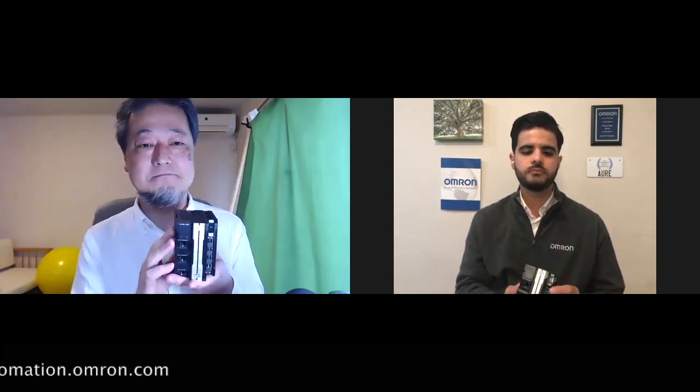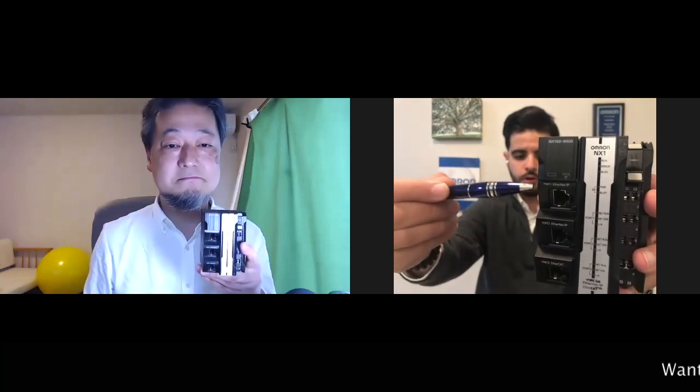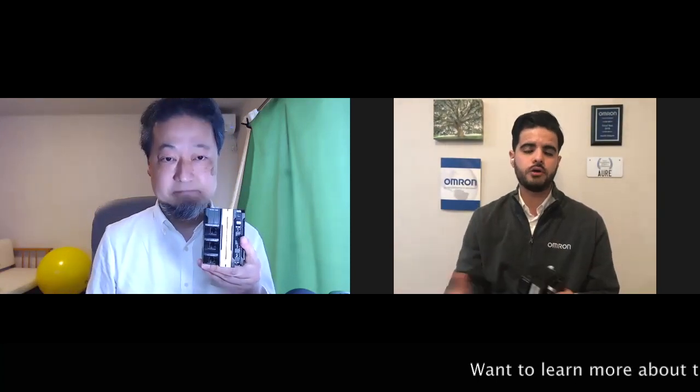What I like most is that it has three Ethernet ports in a compact body for connectivity. Traditionally I've seen OMRON controllers have two ports — one for EtherCAT and one for EtherNet/IP. This particular one actually has two EtherNet/IP ports and then the EtherCAT one right there. So that's something new and very useful for our customers.